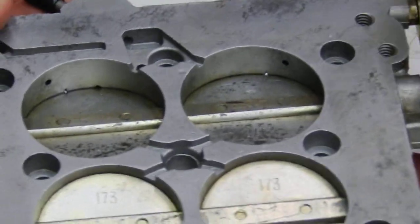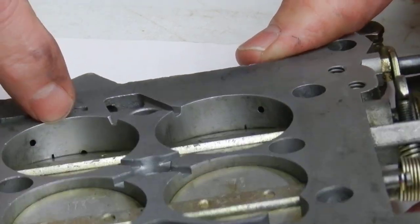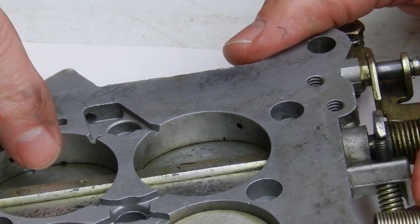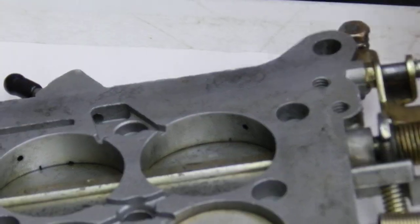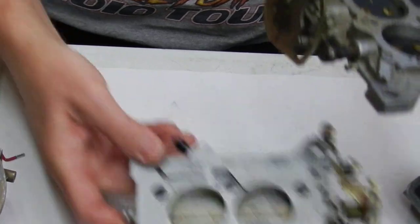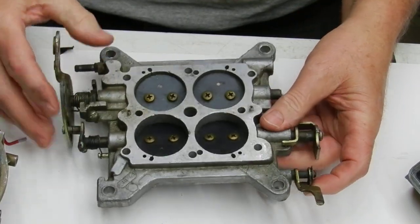Now when we had that much exposed at first, we need to take and get more air bypassing these throttle plates. The best way to do this — and you've got to be kind of careful — is to take... now this is a slightly different throttle plate but it's still going to work the same way.